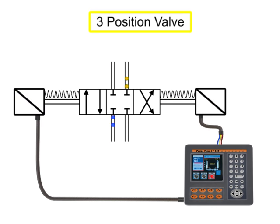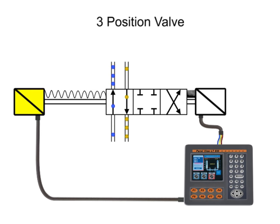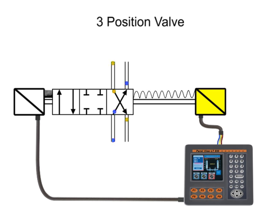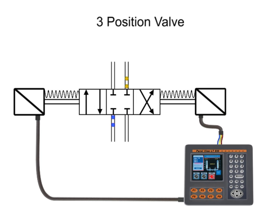A three-position valve has a spring-centered neutral position for its internal spool. Because of the centering springs, it's necessary to hold current on one solenoid or the other to keep the spool in one of its side positions. When each solenoid is energized, the valve shifts to the appropriate position. Any time both solenoids are de-energized, the valve spool will spring to center and stop the fluid flow. Therefore, a three-position valve requires a maintained electrical signal for its operation.